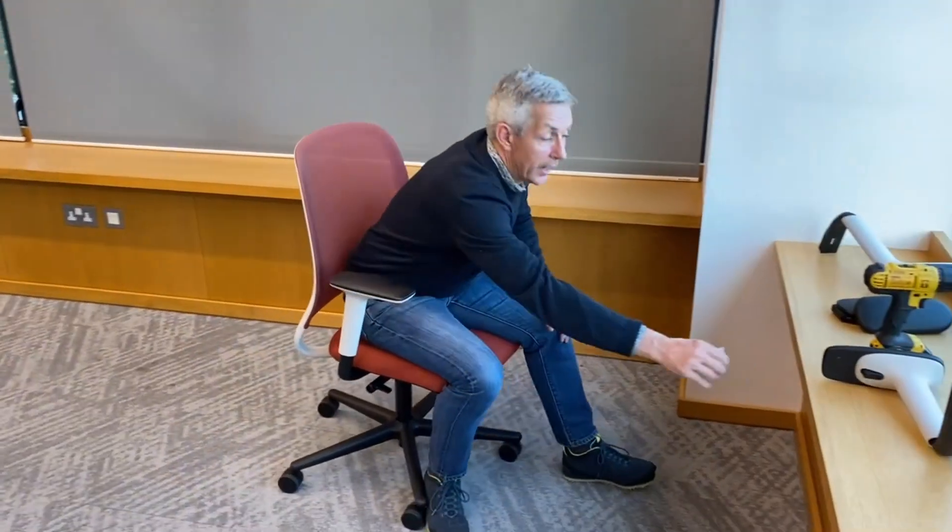We do have two slightly different designs of arm for the Recur chair - we have the standard height adjustable arm, but we do have one that's slightly more sophisticated as well that has a depth adjustable pad. Something that may well happen, and it does happen from time to time, is a customer will buy a chair with the height adjustable arms and then decide that maybe they've got a few users that would benefit from having the depth adjustment on the pad as well.